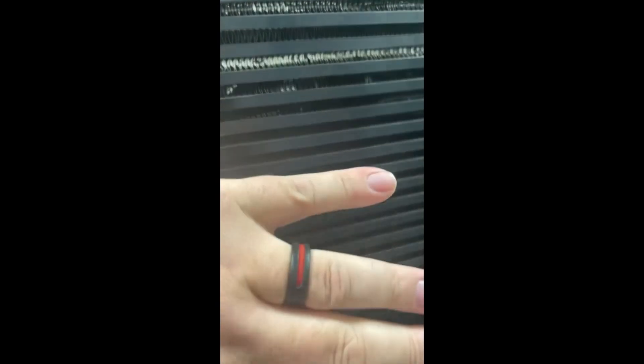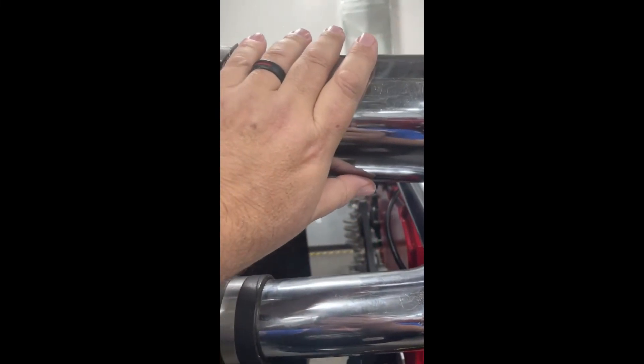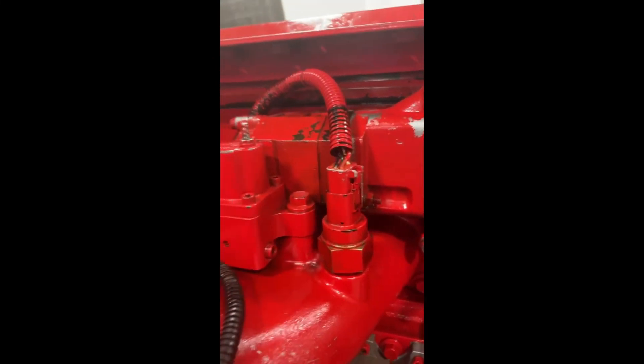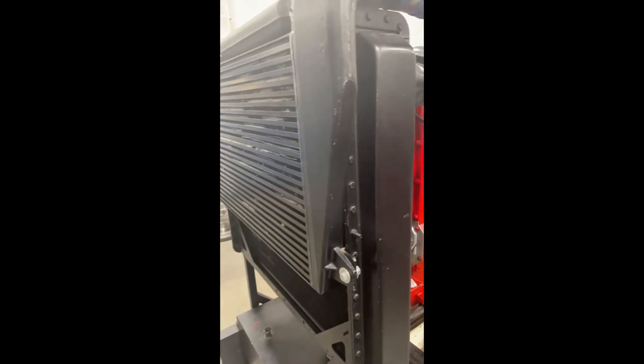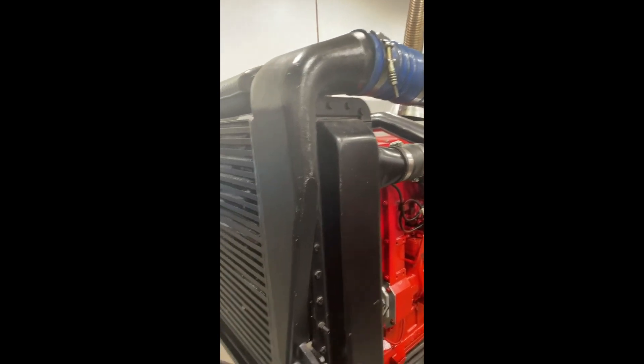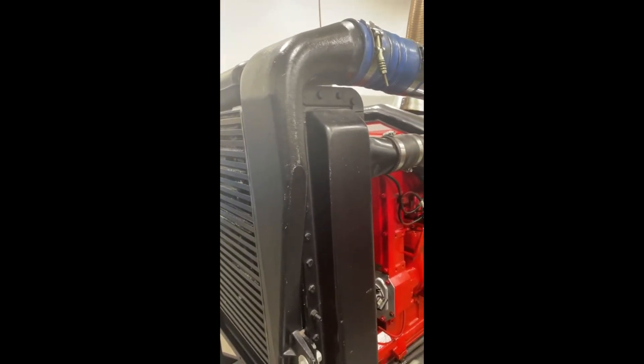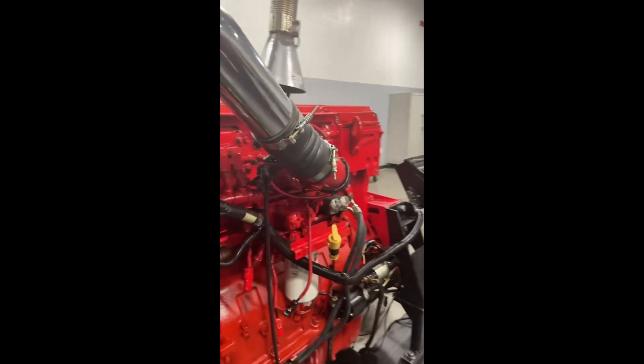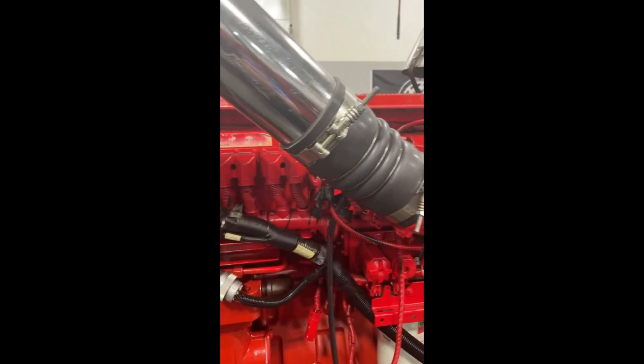You can see the radiator behind the charge air cooler. All the air coming through the grille or pulled through by the fan cools down the air that's been heated by the turbo. When it leaves the charge air cooler, you've got cooler air heading into the intake manifold. In the past we've actually taken the hoses and bypassed the charge air cooler, and the difference in how the engine runs is significant on these diesels.